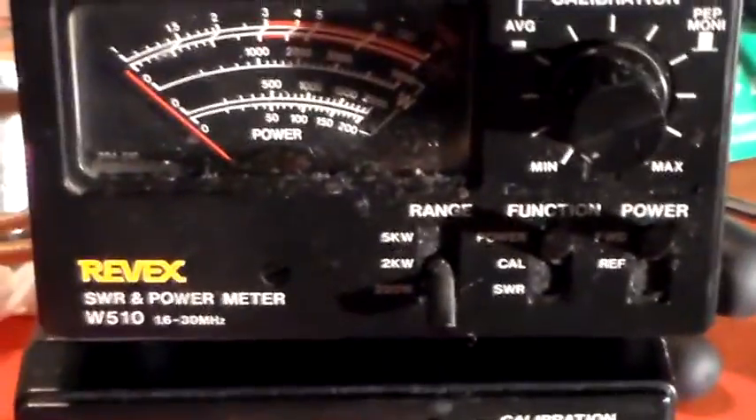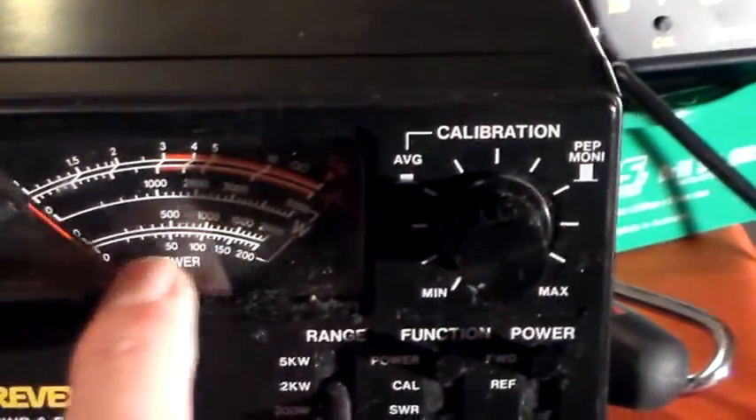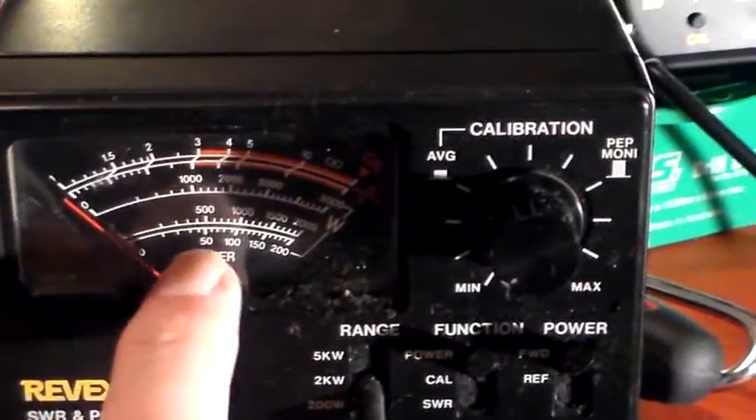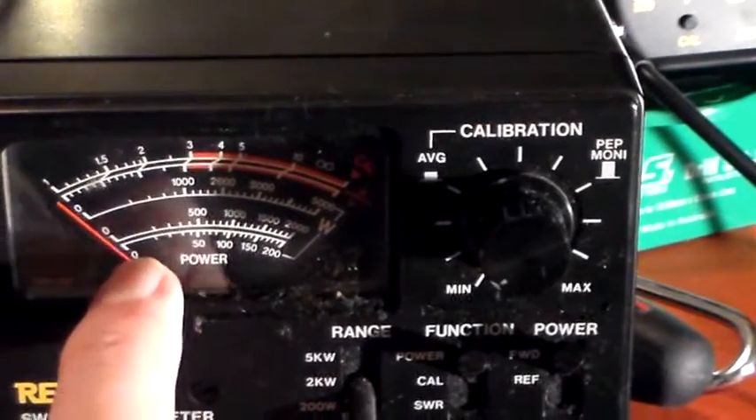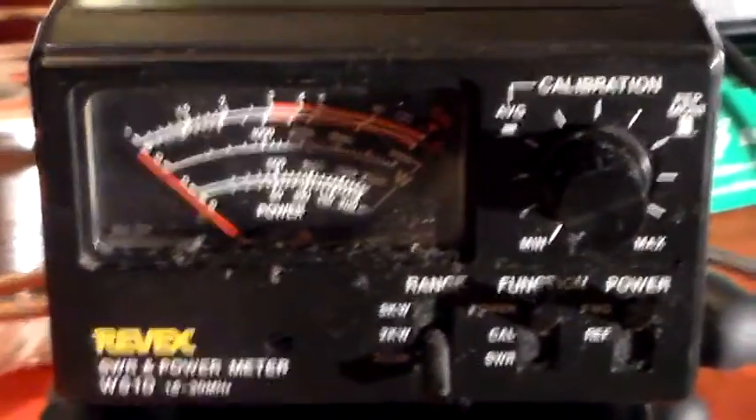So I don't know how accurate that's going to be on the 200W range with only 10W going into it. But it's 200W at the bottom. That's 50W there, so counting down: 4, 3, 2, 1 - that first peg on the bottom there should be 10W.